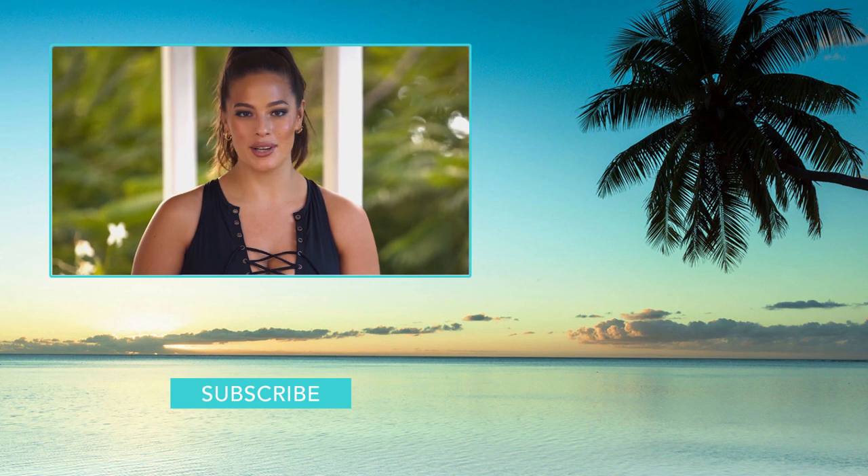Hey YouTube, it's Ashley Graham — if you like what you see, prove it. Click that button to see some more.